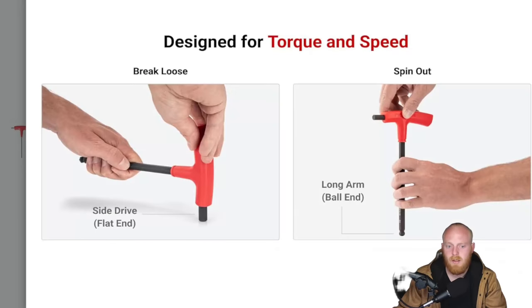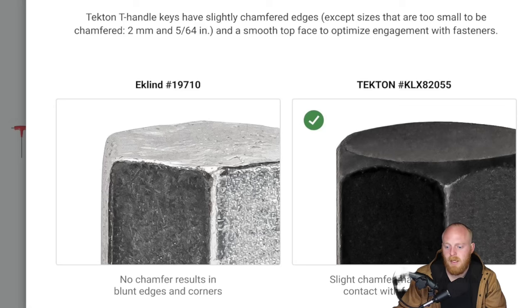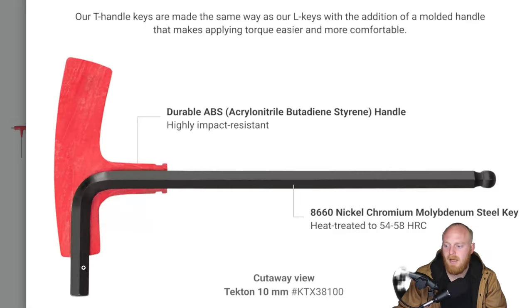Size markings are laser engraved and stamped. You can see the two different ways you can use it and the difference in design. Importantly, it's not two different pieces — it is one steel key with a durable ABS molded handle around it, which should give it better durability over a lot of others on the market that use two different steel keys. But I'm really surprised not to see USA-made handles here; maybe they are, it's just odd it wasn't mentioned.